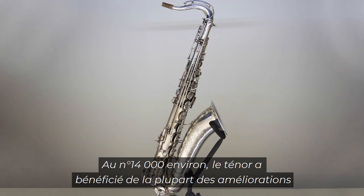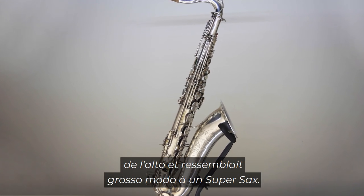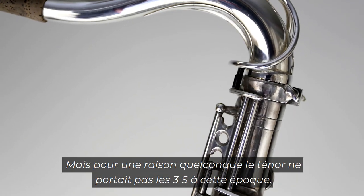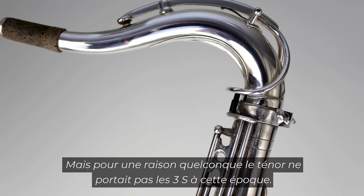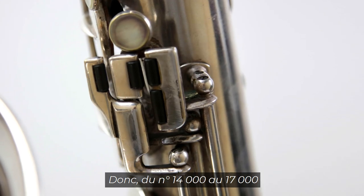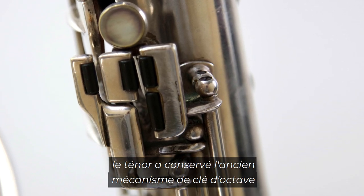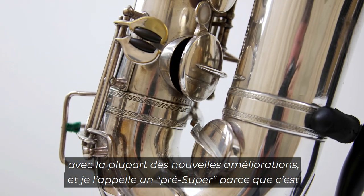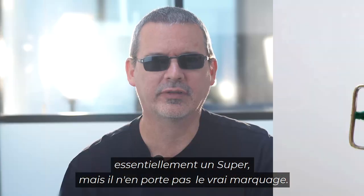At around serial number 14,000, the tenor received most of the same upgrades as the alto and in general looked much like a Super Sax, but for some reason the tenor did not receive the SSS stamp at this time. So from 14,000 to 17,000, the tenor maintained the old octave mechanism with most of the new improvements — I call it a "pre-super" because it's essentially a super but without the actual stamp.